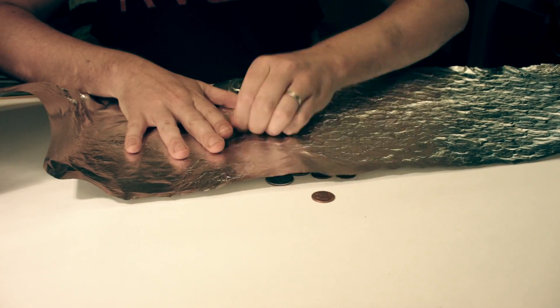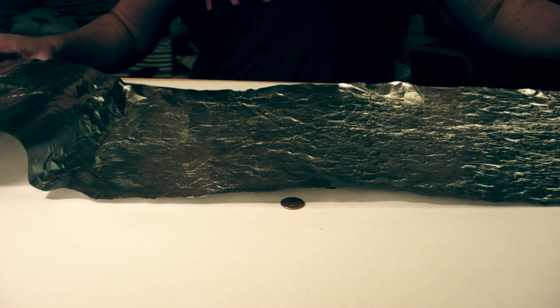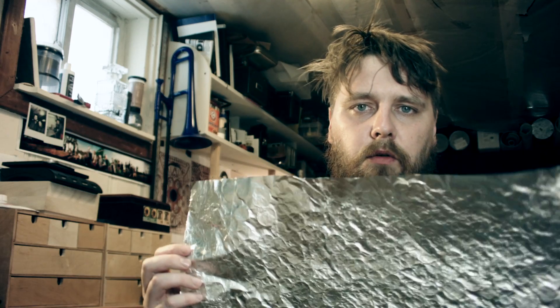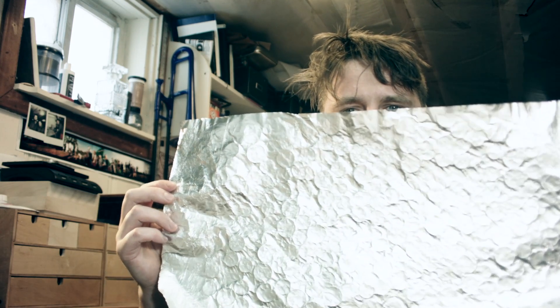If I had more coins I would put them all over the place, but now I have to reposition them constantly. As you can see, you get this beautiful tinfoil just with a pen and a penny or some coins. It looks very beautiful and you can always impress yourself or your friends with a beautiful tinfoil. Thank you.